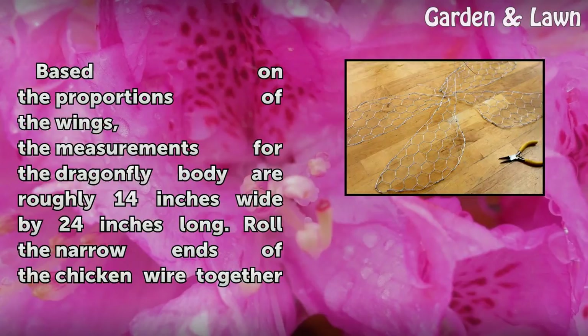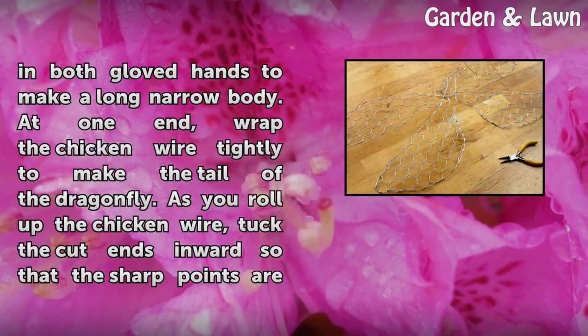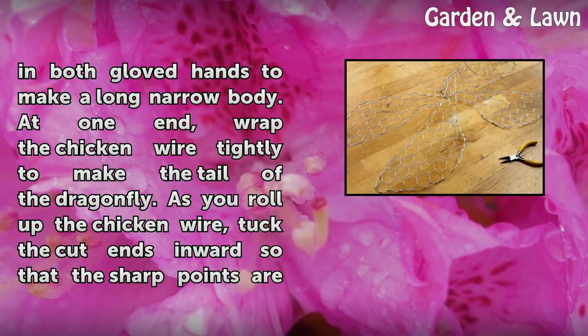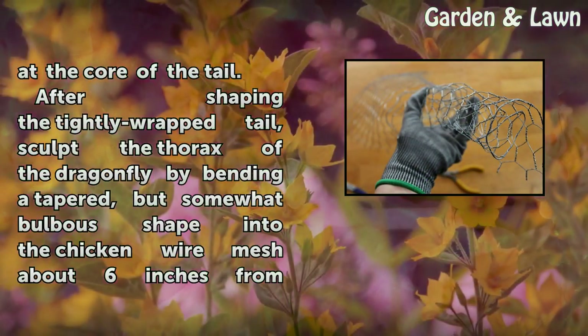Based on the proportions of the wings, the dragonfly body measures roughly 14 inches wide by 24 inches long. Roll the narrow ends of the chicken wire together in both gloved hands to make a long, narrow body. At one end, wrap the chicken wire tightly to make the tail of the dragonfly, tucking the cut ends inward so that the sharp points are at the core of the tail.